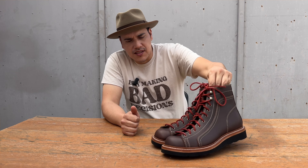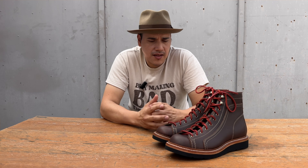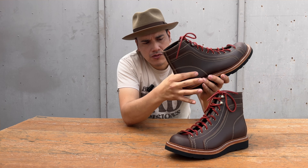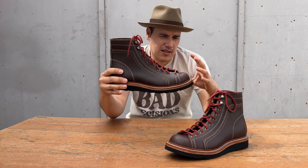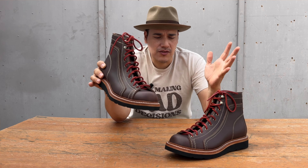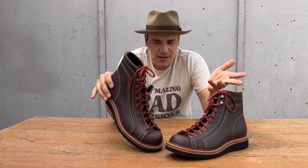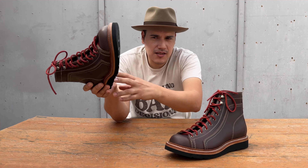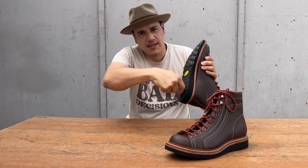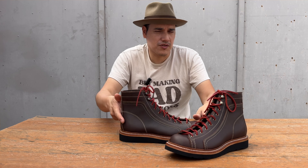They can be made without the insole too — it depends on the person. For the heel counter I used leather instead of celastic. Celastic is normally used but leather works too; it's just more work and more expensive. Handmade boots are not cheap, because of the time they take. The construction uses no gemming — it has a leather footbed. For those who know shoe construction: a channel is cut, opened, and stitched over — it's very labor-intensive.